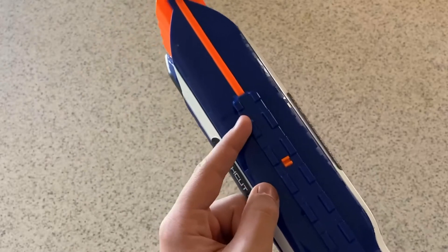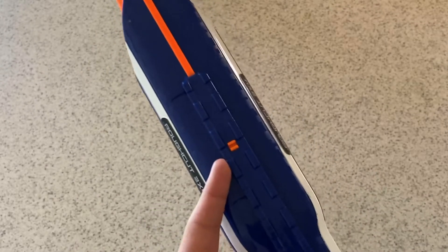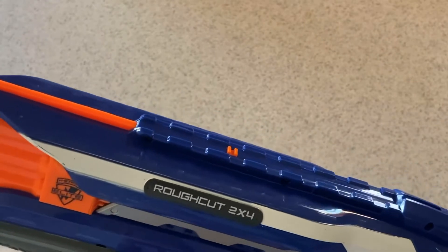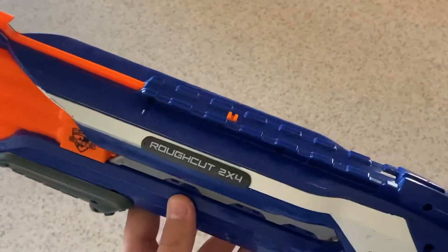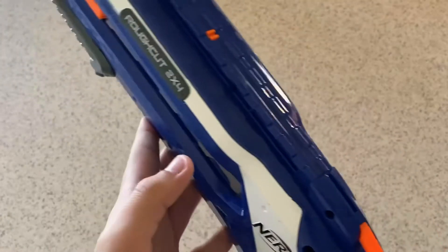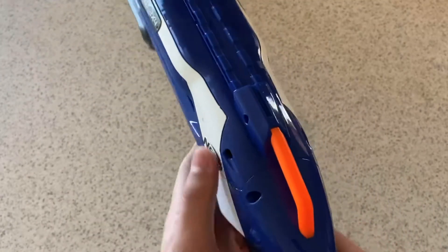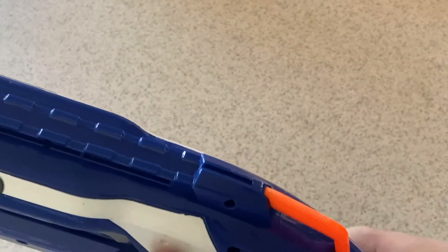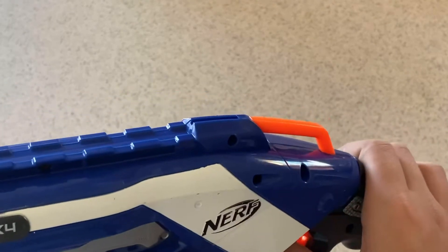Moving back, there's a tack rail for you to slide on any attachments you want — preferably an optic, but there aren't really any optics that go well with this, other than a red dot if you count it. Moving back further, we have the rear iron sight, and behind that we have a sling mount so you can attach a sling or a lanyard.